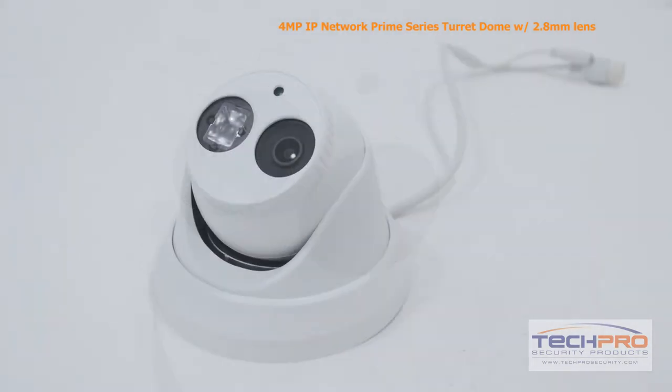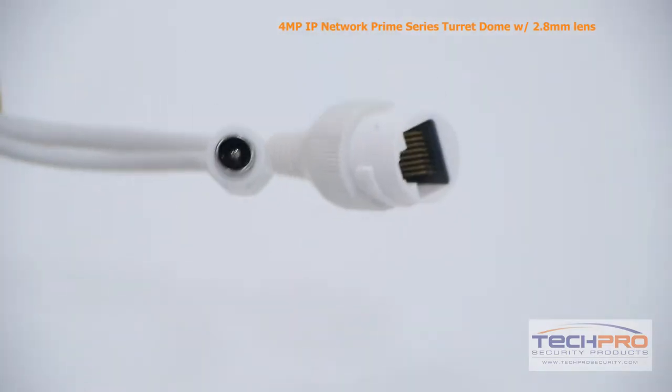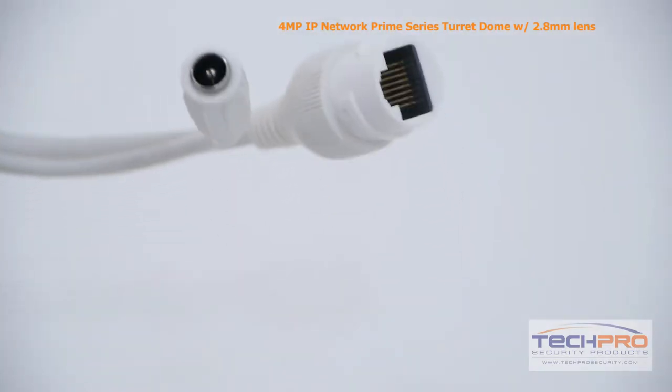The system can be monitored from almost any device with access to the internet with our custom security apps. It can be powered by either 12 volt DC or PoE, power over Ethernet.